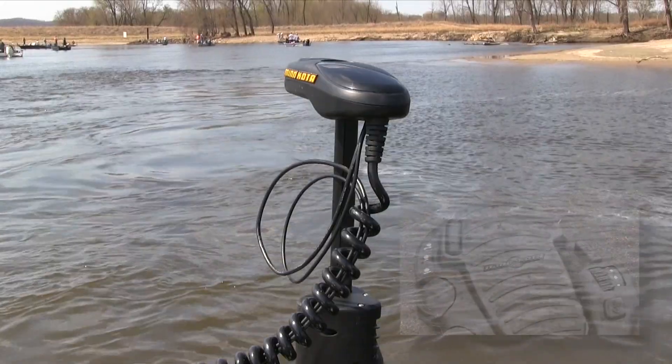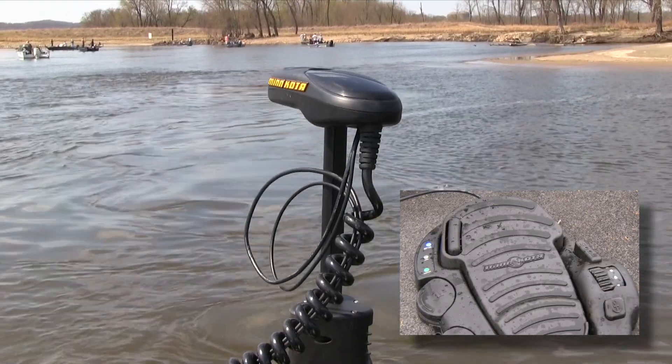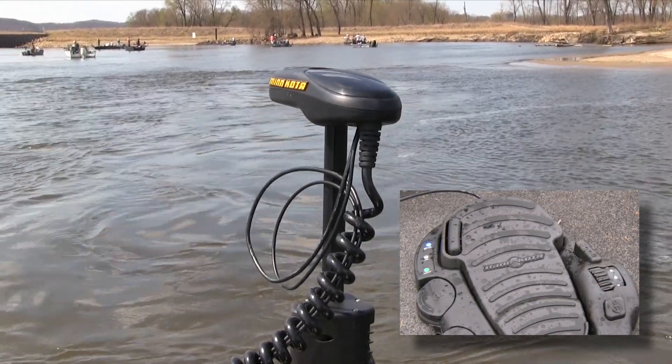This instructional video will illustrate how to use each of the boat control tools that are native to current iPilot Link systems. The vast majority of these are also available in non-linked iPilot systems.